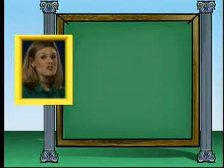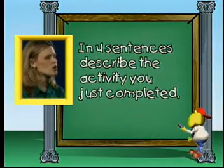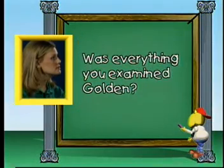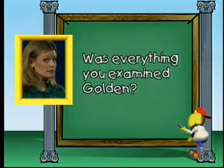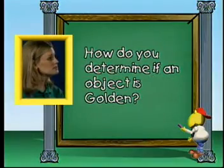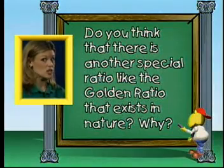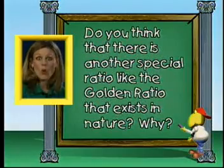Great job, guys! After you've completed the activity on the golden ratio, you should analyze your observations and respond to the following. In four sentences, describe the activity you just completed. Was everything you examined golden? How do you determine if an object is golden? Do you think that there is another special ratio, like the golden ratio, that exists in nature? Why?